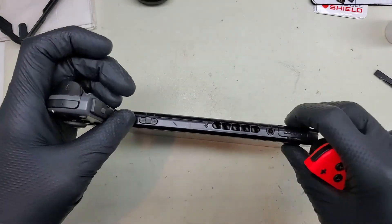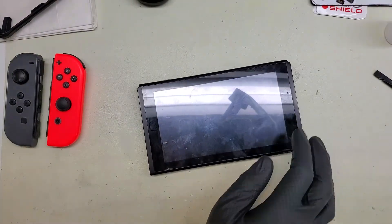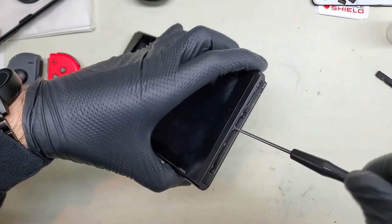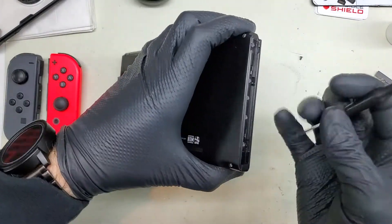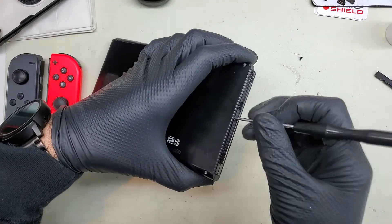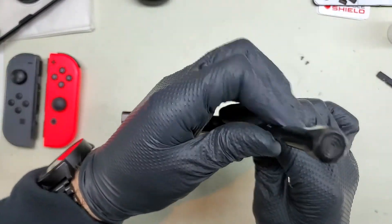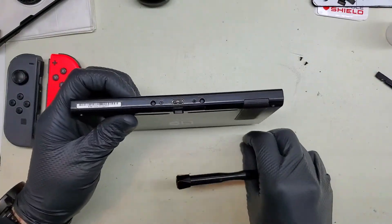First things first, we'll remove the Joy-Cons from either side. We'll start working on that back plate. I'm going to remove the two middle screws on the sides here. Those two middle screws are going to be part of the back panel that holds it in. You don't need to remove any other screws than those middle ones - one from each side. Next we're going to take out these two from the very bottom here, two more Phillips heads. Pretty soon we're going to be switching over to the Tri-Wing driver because the Nintendo Switch does have a few Tri-Wings in there.